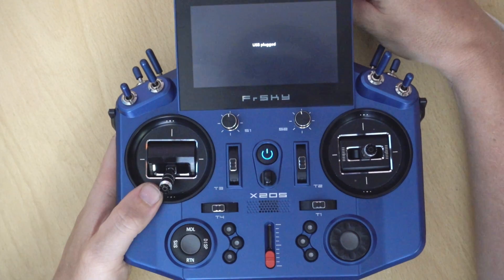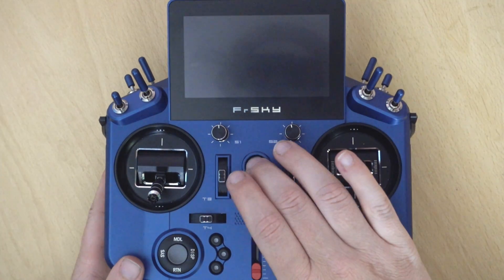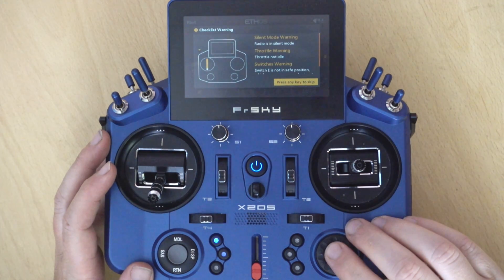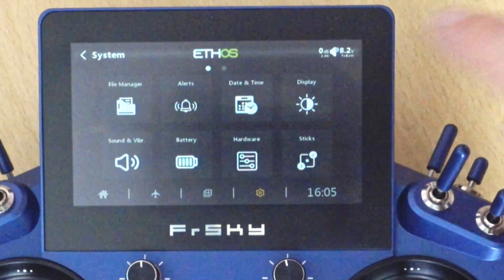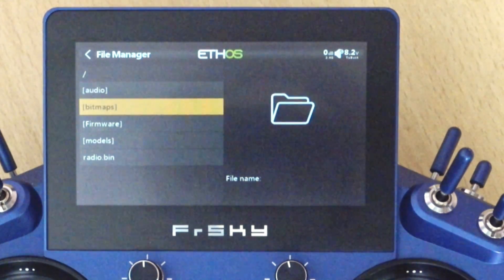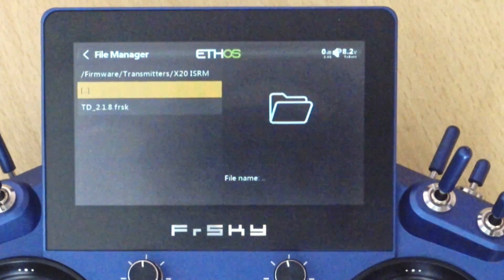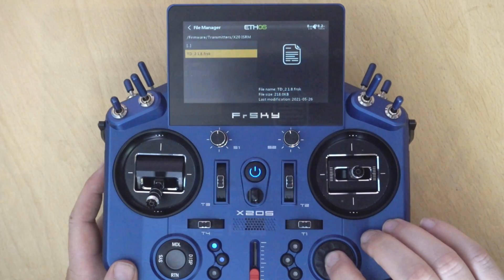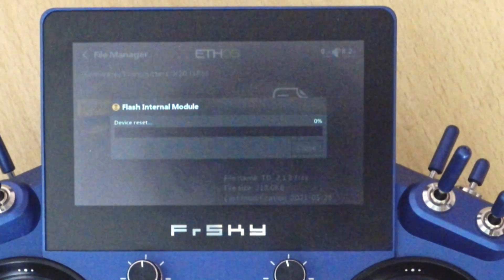First, unplug the USB cable and switch off the transmitter, then power it on normally. Dismiss any warnings and go into System, then File Manager. Use the scroll wheel to navigate down to the firmware folder, then transmitters, then X20 ISRM — or whatever you named it. You'll see the firmware file we just copied across. Press enter and select 'Flash internal module', then click that.